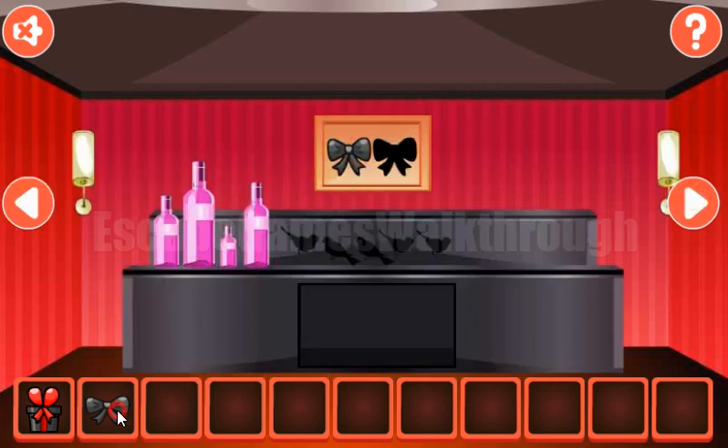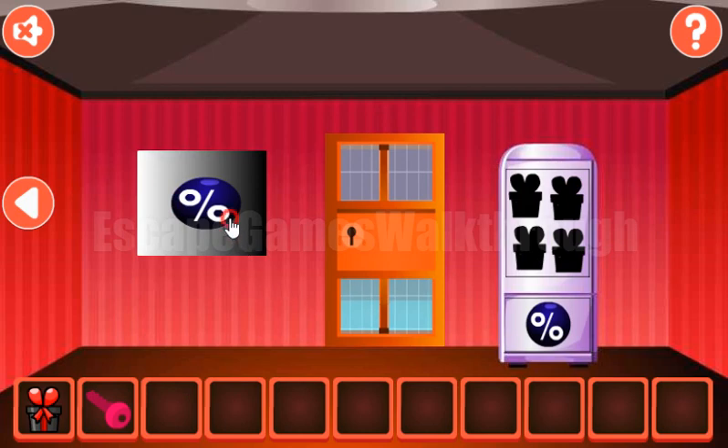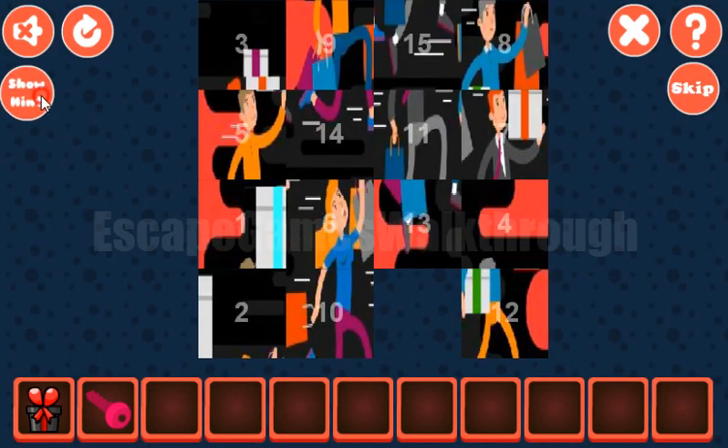Both go here to get the key and open the door and go further, but before let's solve more puzzles. So the first row is for tiles one, two, three, and four.